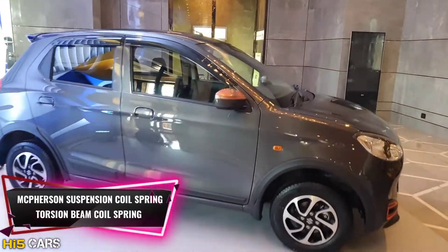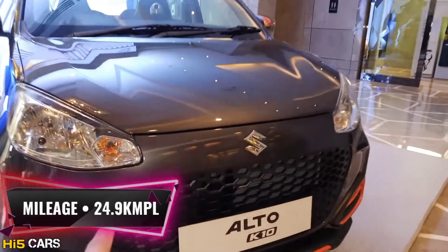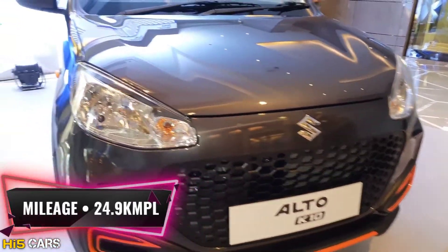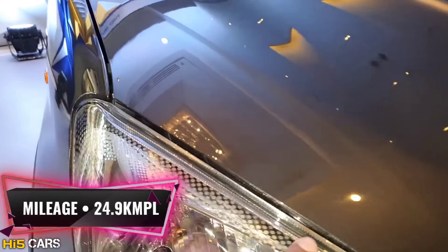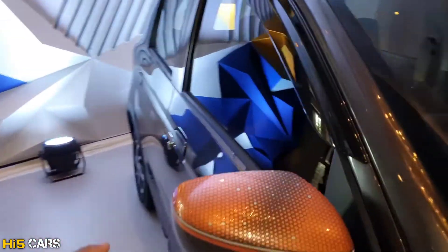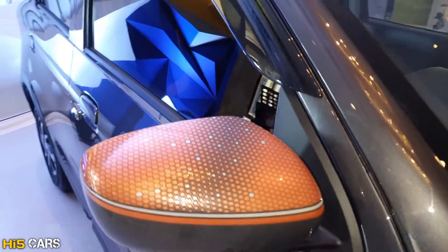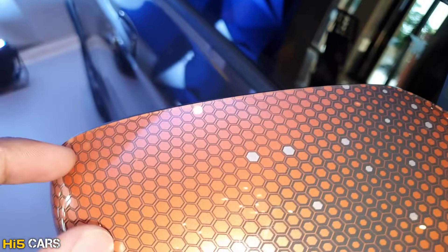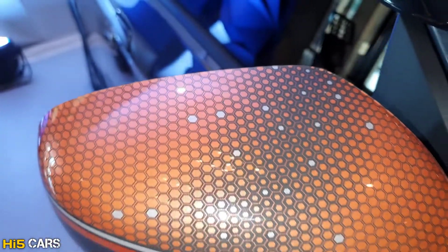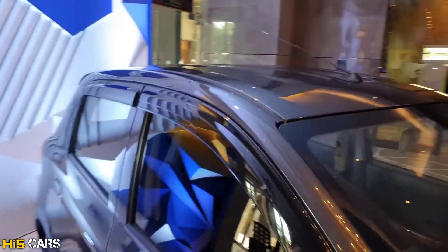The fuel tank capacity is 27 liters. The expected mileage is around 25 km per liter, and the ARAI claimed mileage is 24.9 km per liter. The car also features design elements in a hexagonal shape.